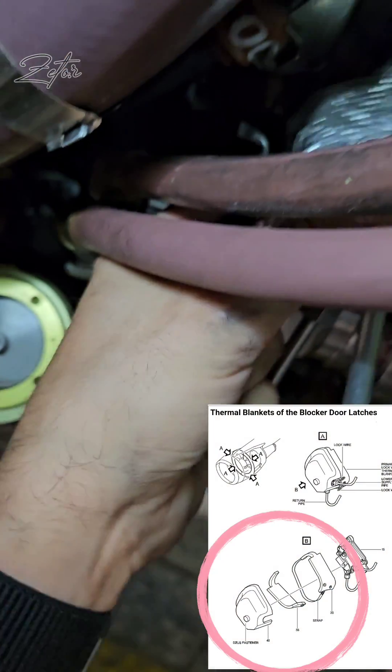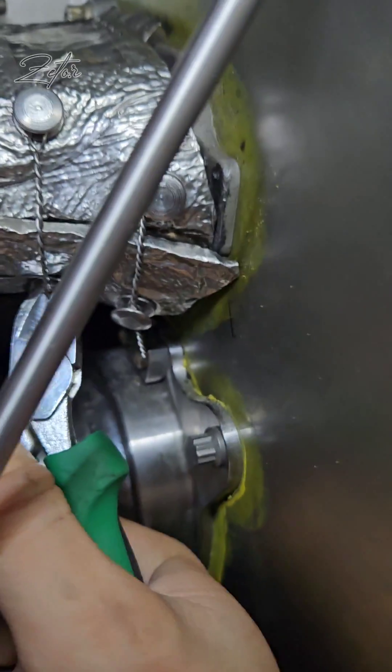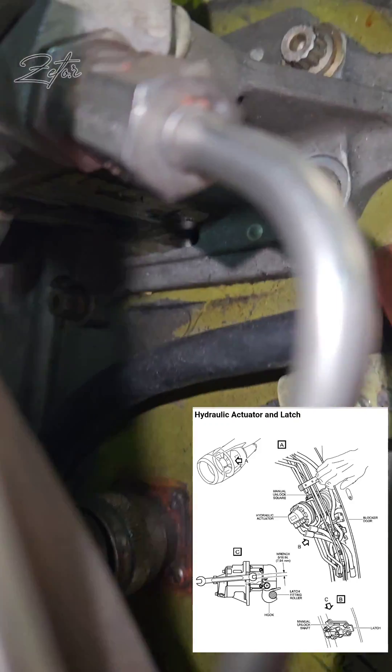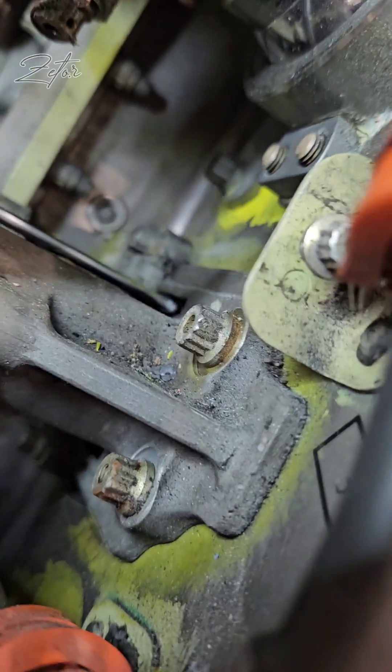The next step is removal of the thermal blankets in order to get to the blocker door latches. When the blankets are removed, I need to turn the manual unlock shaft on the blocker latches to the unlock position using a 516 wrench. The slots are easy to access from the top or the bottom.